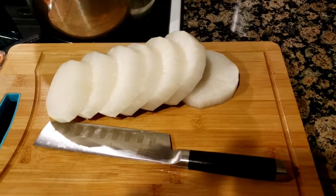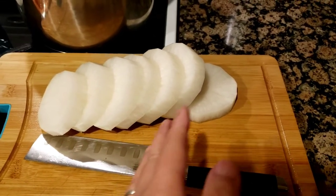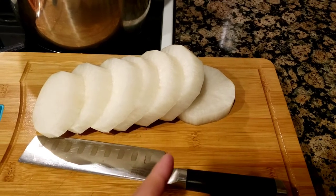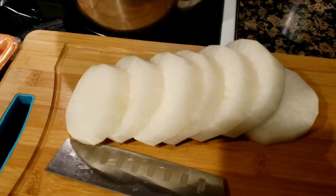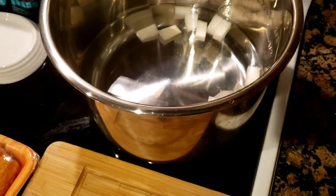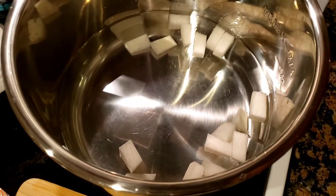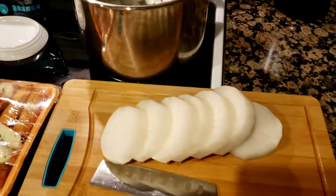I'm just cutting up the daikon — I peeled the skin off and sliced it into about half-inch slices. The skin comes off just like a potato. I've already put five cups of water into the pot that's going into the pressure cooker, and I've started adding the daikon in bite-sized pieces.